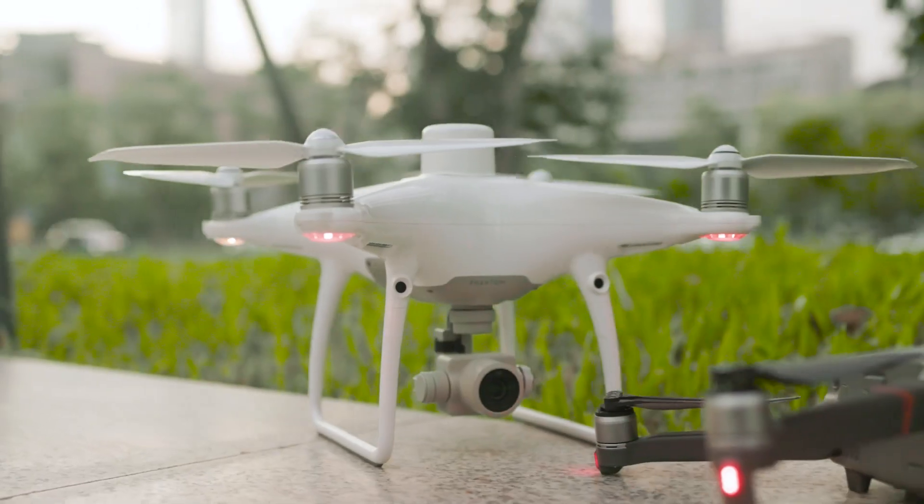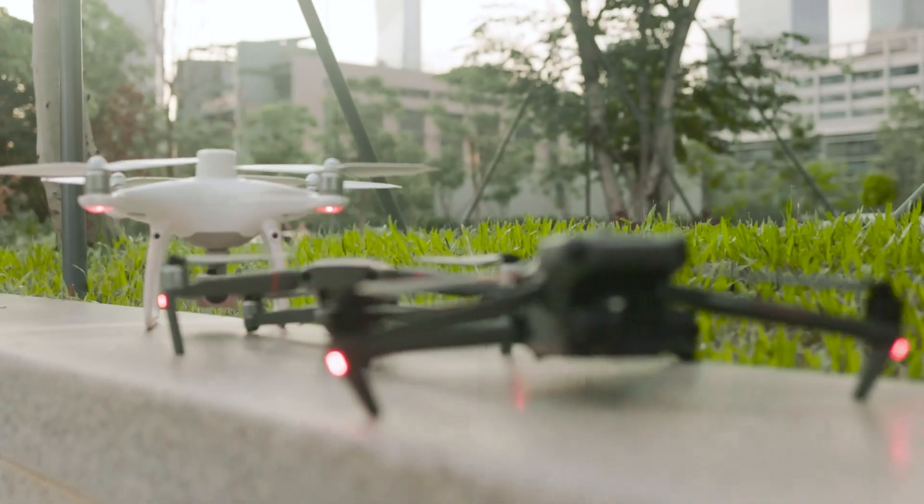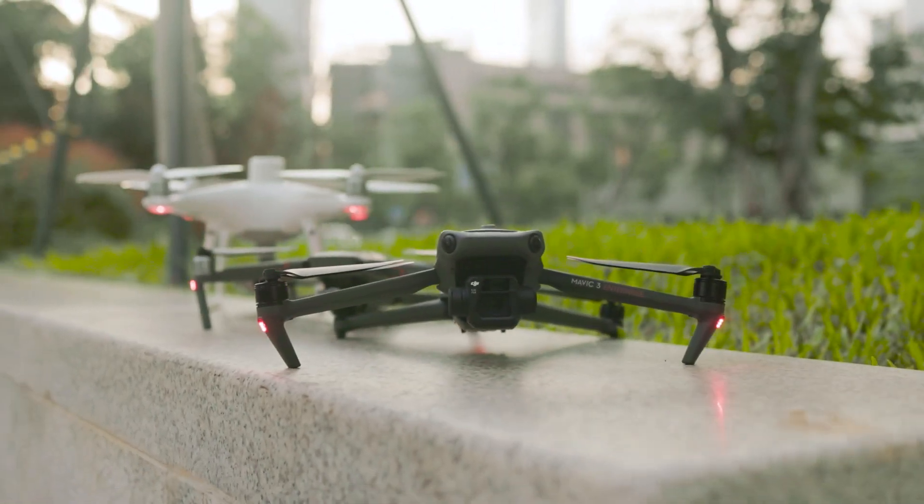There are a lot of new features to talk about, but the biggest question for most of us is why it is important to us. In this video, I will cover the pros and cons of this new model compared to its predecessors, the Mavic 2 Enterprise and Phantom 4 RTK, then do some tests to get real-world examples of the differences.